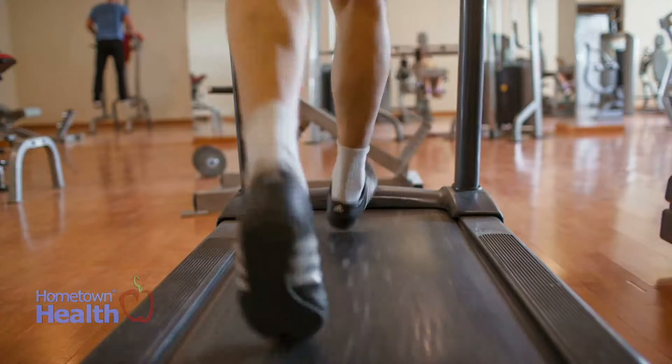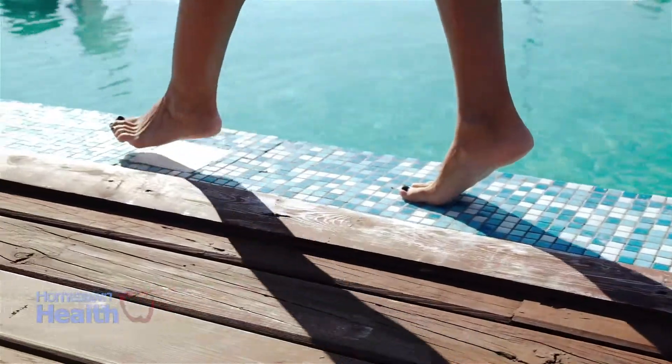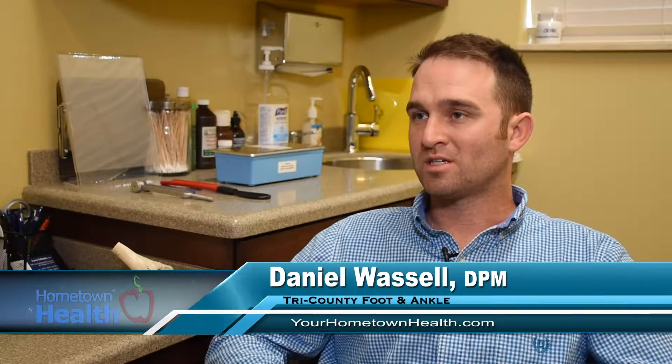Fungus can be caught in gyms, locker rooms where there's a lot of moisture, even around pools — fungus can live in droplets of water and transfer to your feet. One important thing is to keep your feet dry and especially when you get out of the shower, dry thoroughly between your toes to prevent the environment that fungus likes, which is warm, dark, and moist. It is something people can treat at home, but not all athlete's foot will respond to over-the-counter treatments. Sometimes a stronger prescription is needed, and it's always a good idea if there are any concerns to come in and check it, especially diabetics, to make sure it's not something else going on.